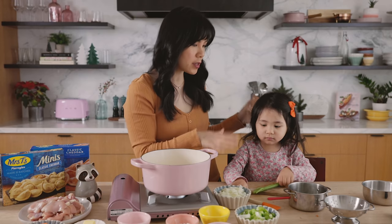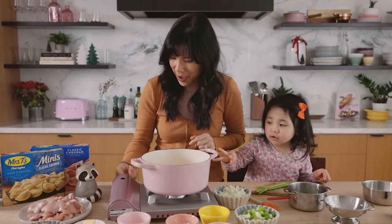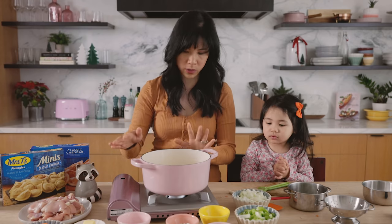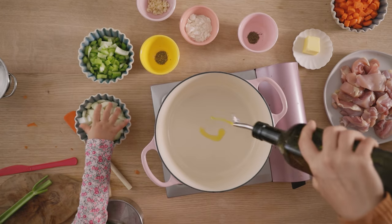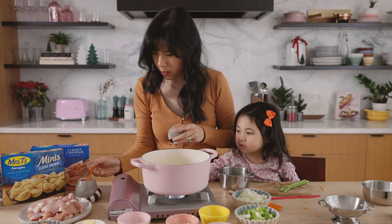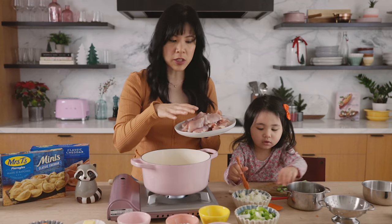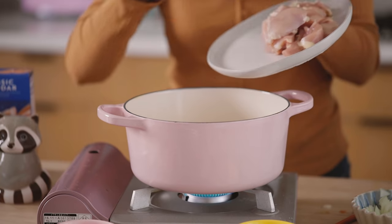So to start the cooking process, I'm going to start by cooking off our chicken while Cece finishes prepping the vegetables. This is very hot — don't touch it, okay? You work on the vegetables and I'll work on the chicken. I'm going to turn the heat up to medium high, let the pot get nice and hot, then drizzle in some olive oil. I'm just going to brown the chicken for about three to five minutes until it's nice and golden brown. We're not looking to cook it all the way through — we're just giving it a head start.